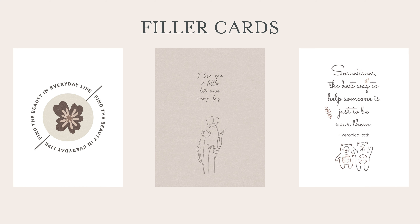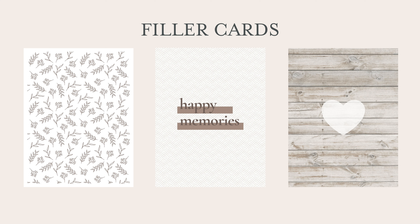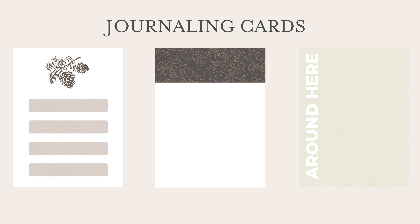There's a nice filler botanical branch-type print, and I turned that into a printable too — it looks really nice framed. 'Happy Memories' is what we want to be putting in our albums. A cute little wood background with a simple heart, a journaling card with the pine cone design, some journaling blocks, and a couple more journaling cards just to help you tell your story.